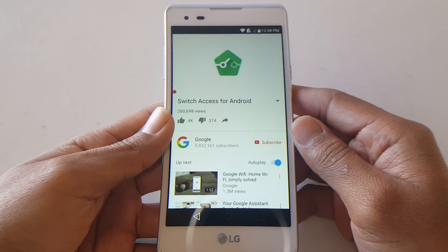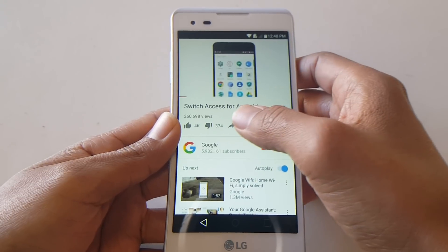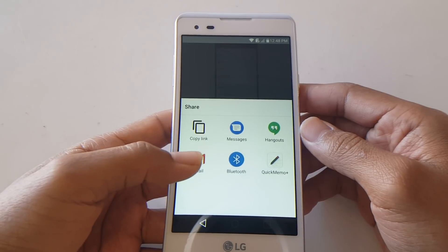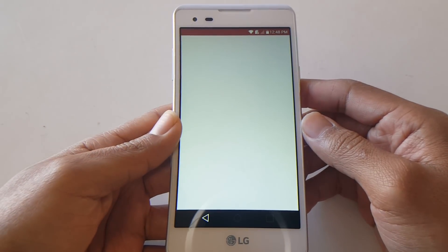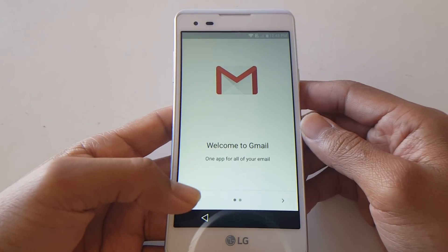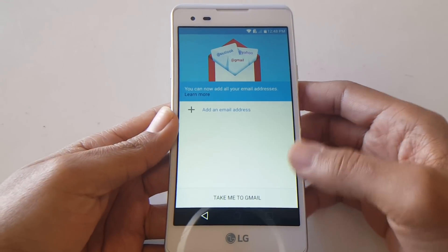The video should now play. What you're going to do is select the arrow again — as you can see it's right here next to the dislike button.